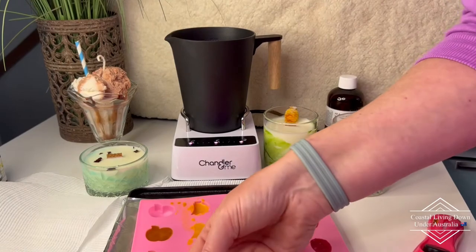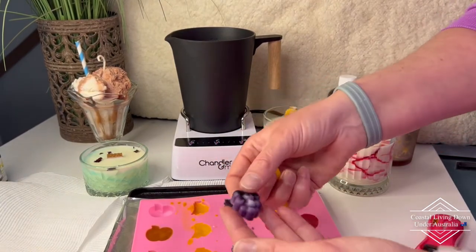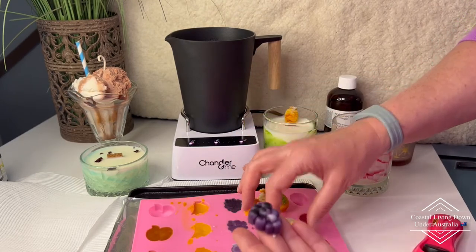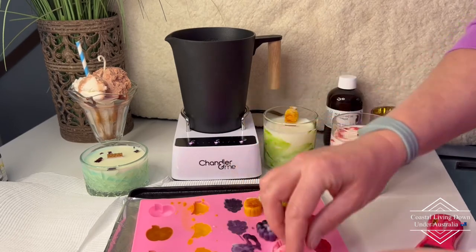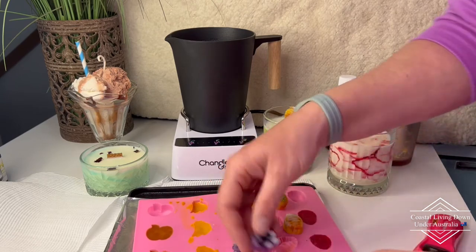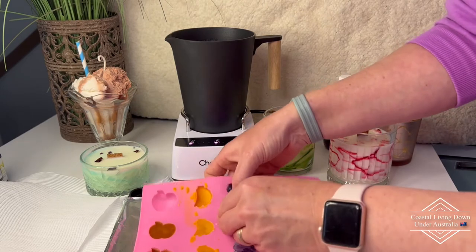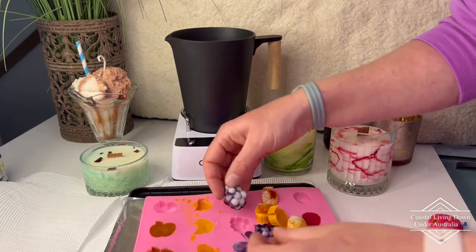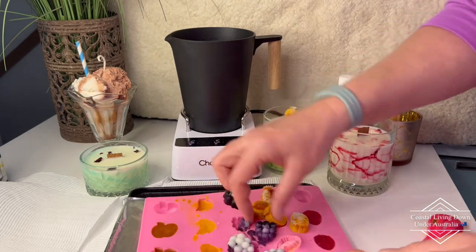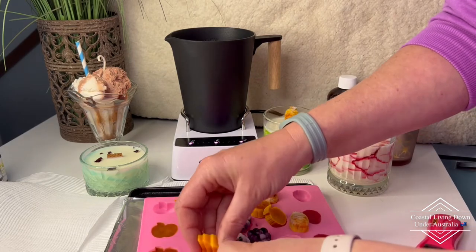Now we're just going to pop out the rest of the moulds. Here's the pineapple and these are the grapes — they look pretty cool too. When I use this technique you get a different effect because you get the white mixed in and none of them will come out identical — they'll all be just a little bit different. For instance, that one has got a lot of white mixed in, as does that one. They come out super cool. I prefer them to the plain solid one colour.